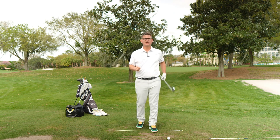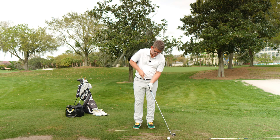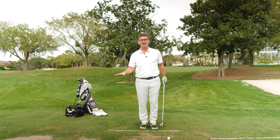This thing is less than 30 bucks and it can go into any one of your golf clubs. You simply slide it into the end of your grip, push it all the way down so the red tip is just hanging out, and it doesn't change the weighting of your golf club. And you can do all kinds of drills.